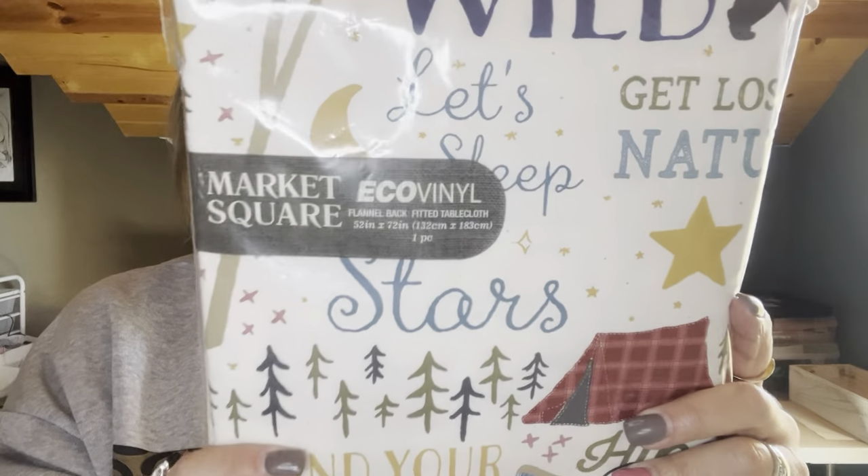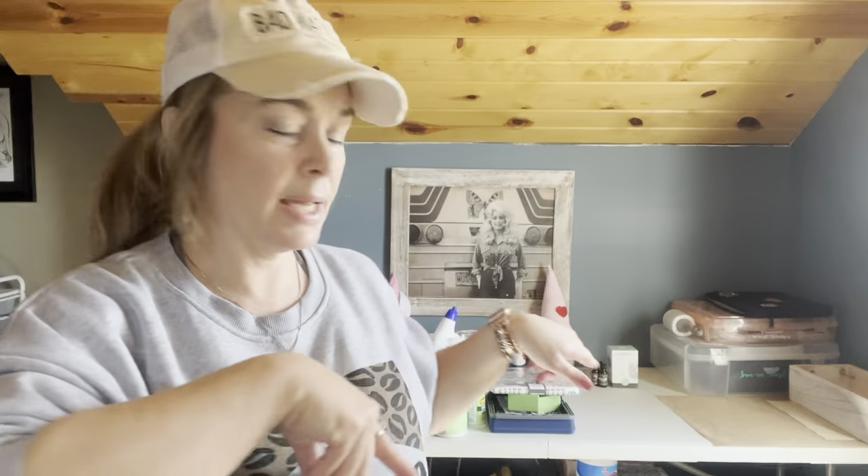I got this. Hobby Lobby has a small little area that has camping stuff. This is going to go for our six-foot table - we've got one of those for the camper. It says 'wake up to nature, find your adventure, hike, relax, and enjoy s'mores. Let's sleep under the stars.' It says all kinds of stuff and I think it's so cute. This size is 52 by 72. It's the flannel back and plastic top so it wipes clean. $4.49. I did not pass it up.